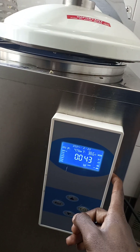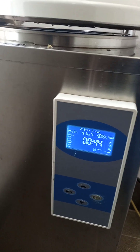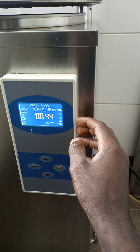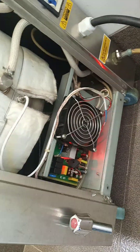So I thought the problem was with the water level sensors inside. I changed those and still the problem is not sorted.